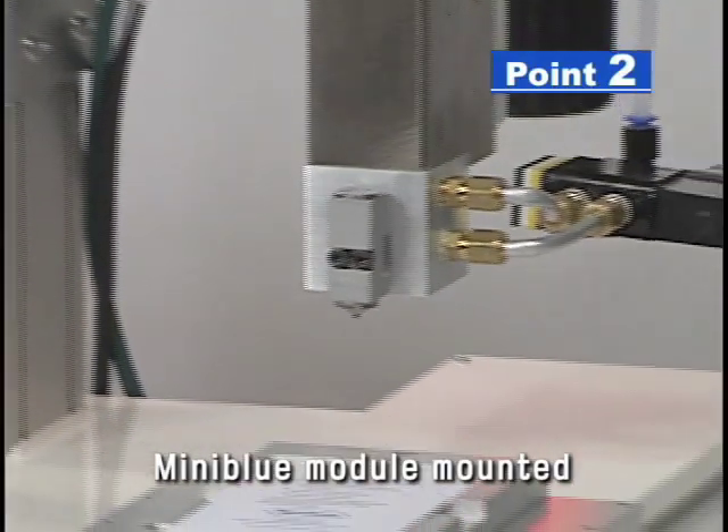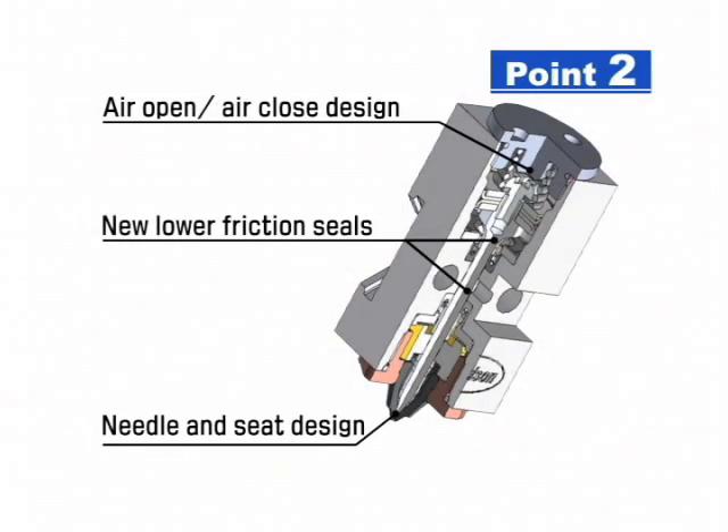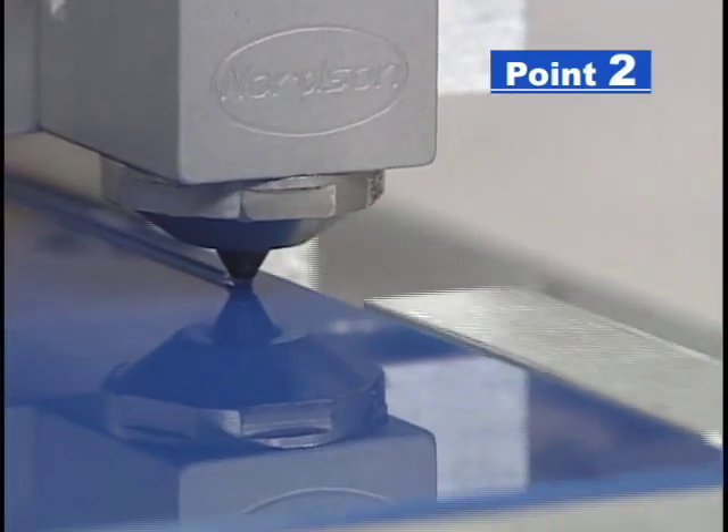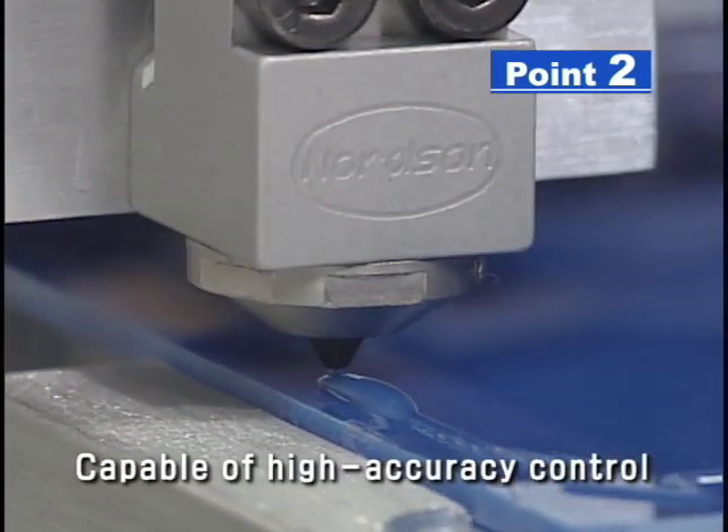The Mini Blue module is mounted on the end of the dispenser providing precise cutoff technology. It is a pneumatically actuated adhesive dispensing valve that is very compact and easy to exchange, and provides excellent adhesive cutoff.